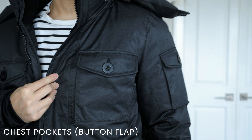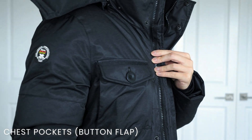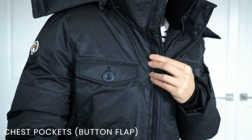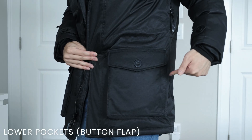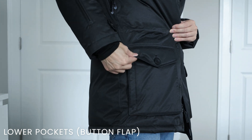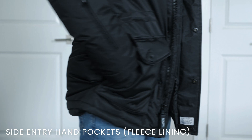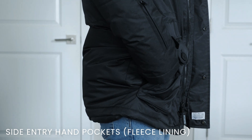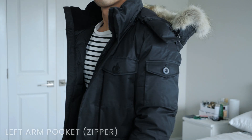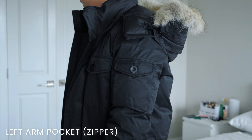Moving to the front, there are two vertical entry chest pockets with button flap closures that measure around 6 inches deep. Moving to the bottom, there are two vertical entry pockets with button flap closures measuring around 7.5 inches deep. These same pockets also serve as side entry pockets, with interiors lined with fleece to keep your hands warm. On the left arm there is a single pocket with a button flap closure measuring around 5 inches deep.